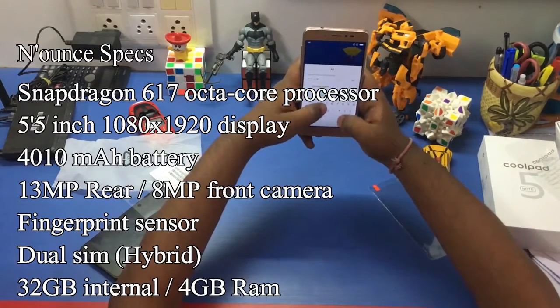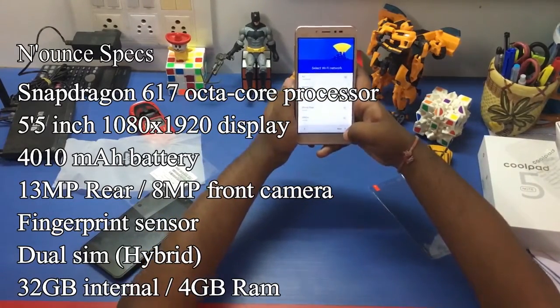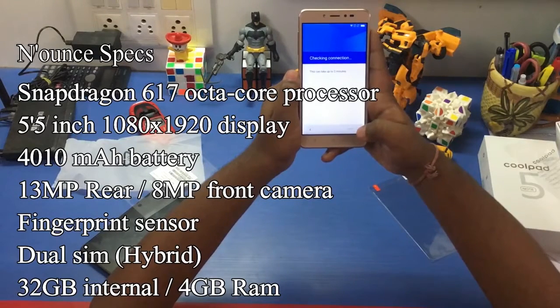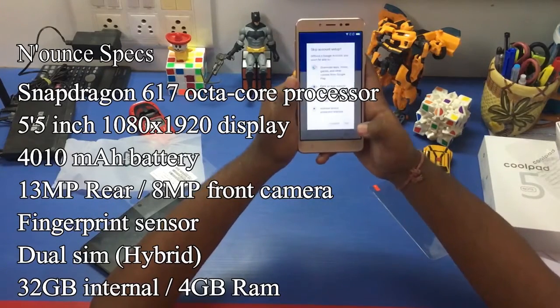It has a 4010 mAh battery, a 13 megapixel shooter at the back, and an 8 megapixel shooter in the front. It also features a fingerprint sensor, dual SIM support (hybrid), 32 GB of internal storage, and 4 GB of RAM.